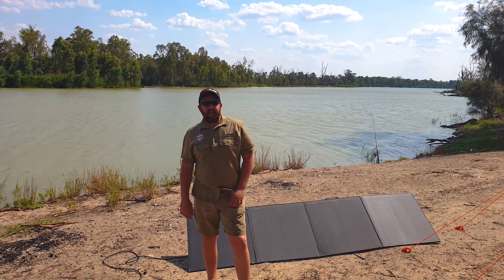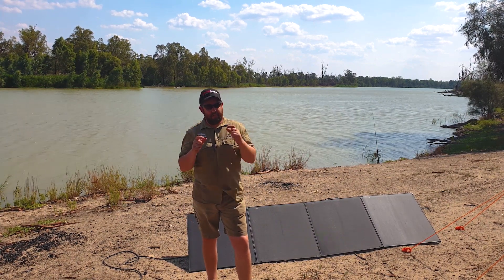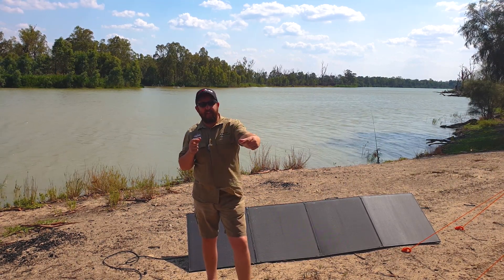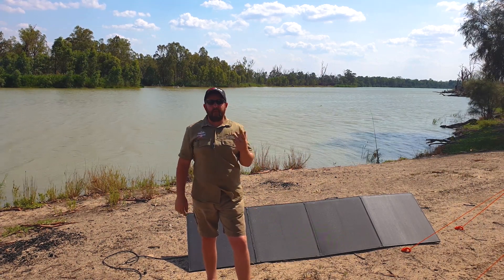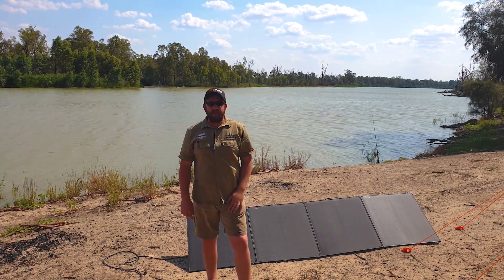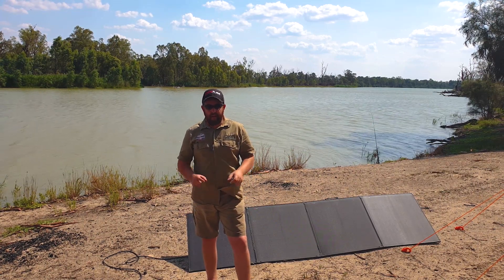It's vital that you link your batteries in parallel — positive to positive and negative to negative. If you were to link them in series — one positive to one negative and use the two leftover terminals for accessories — you'd be running 24 volts. Your amps would remain the same, so you wouldn't be gaining anything, and you'd fry any accessories you're running.